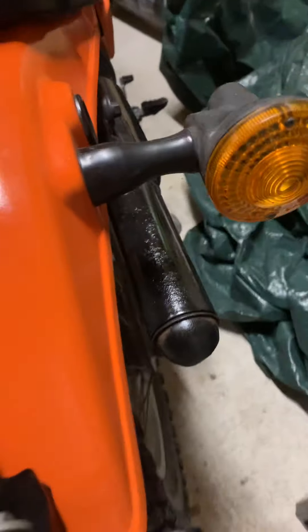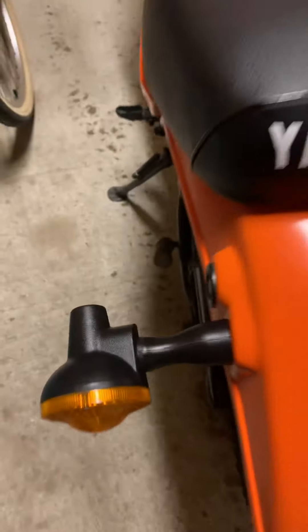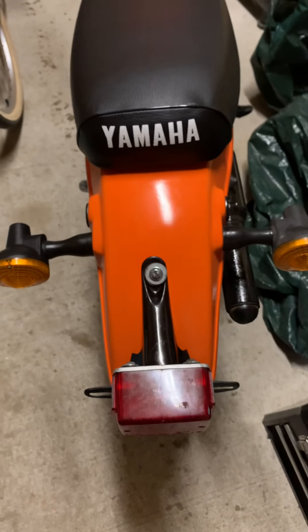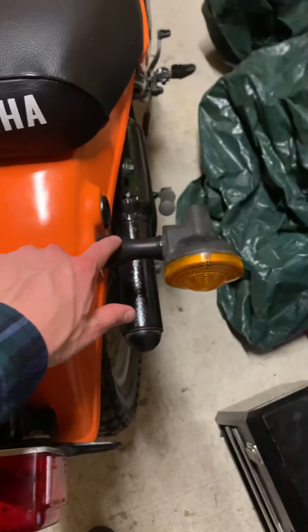I had this turn signal — original to the bike. Finally tightened that up so it's not loose anymore. A little faded, but not the end of the world. This turn signal is in awesome shape. It really looks new compared to this one. It's a little faded, not the greatest in comparison, but both of the arms are pretty nice.